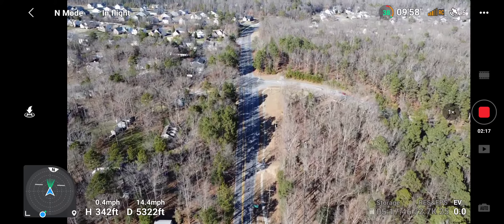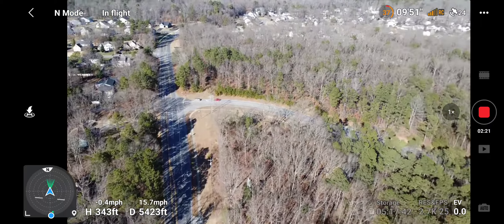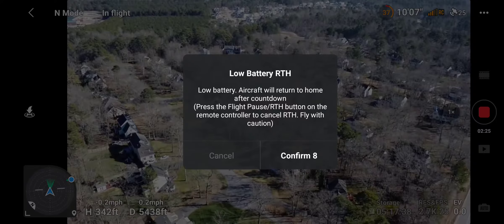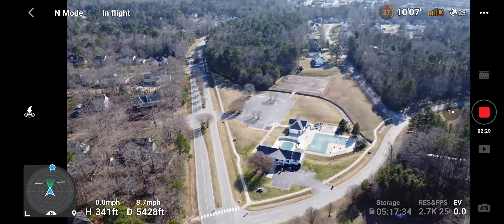I finally was able to push my drone a mile. I'm gonna turn it around — 5,280 feet. Battery level is low; the aircraft will go to the home point in 10 seconds. I'm gonna turn it around and come back.